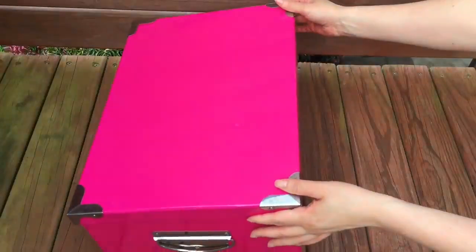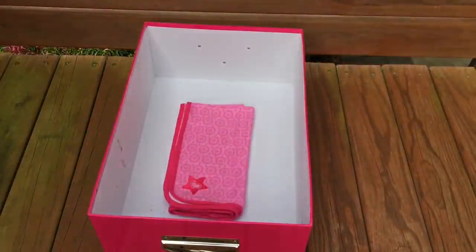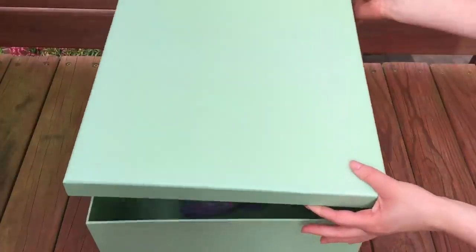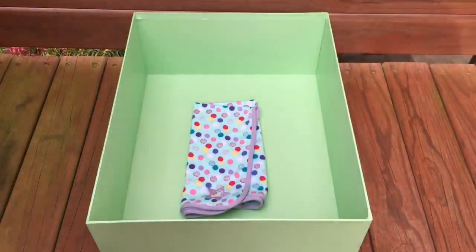Inside of the pink box we have one accessory item: a baby blanket. I love how it's pink because it matches the box perfectly, and there is a star design towards the side. The green box also features a baby blanket except the styling is very different — it's blue and purple and has a lot of different polka dots on it. Both options are really great but I'm really glad Phoebe ended up choosing the pink one.